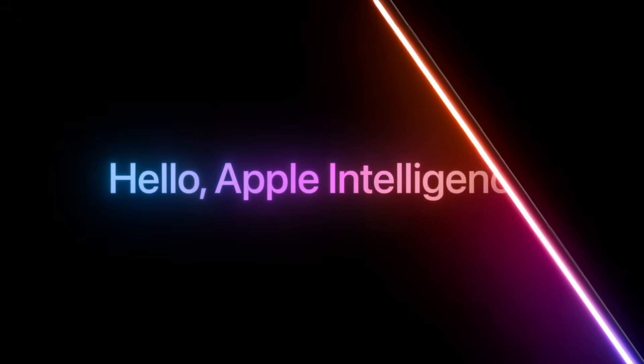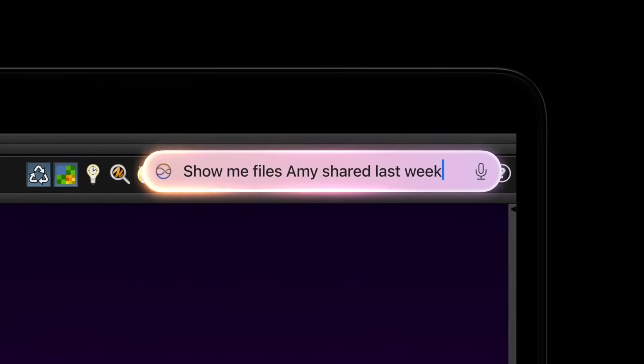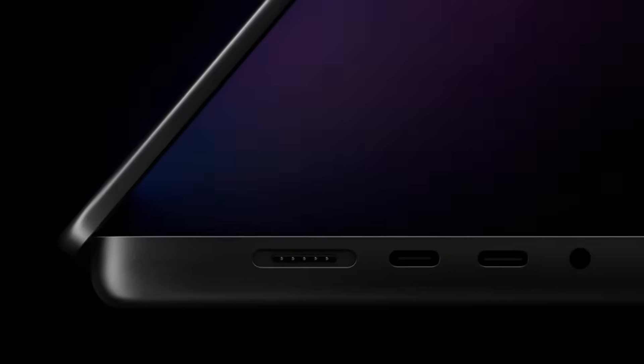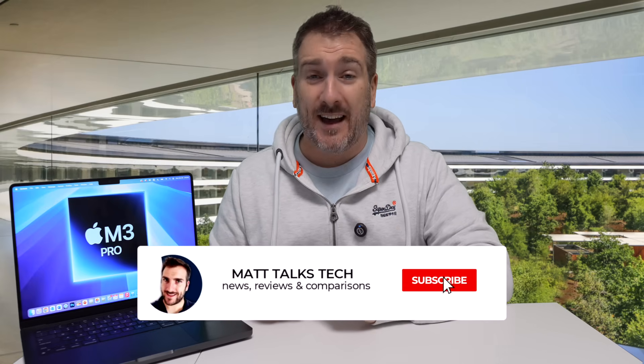The new M4 Max are here, specifically inside the new MacBook Pro. A lot of you are wondering how much more powerful is the M4 Pro than the M3 Pro. Today I'm going to do a review of specs comparing the 14-inch M3 Pro MacBook Pro to the M4 Pro MacBook Pro. Let's get started with this comparison.